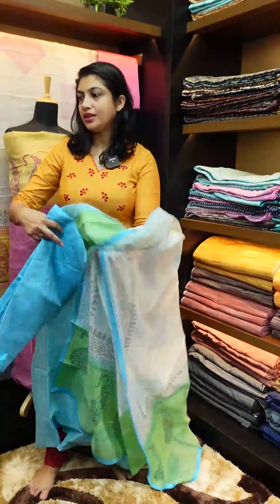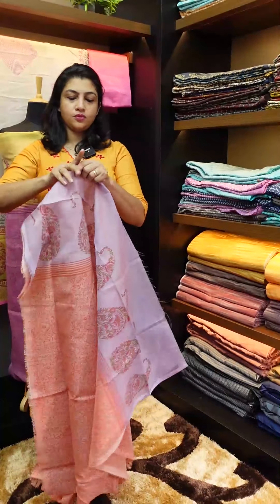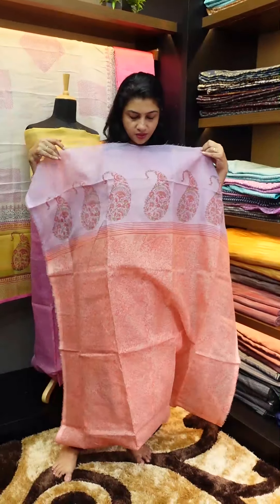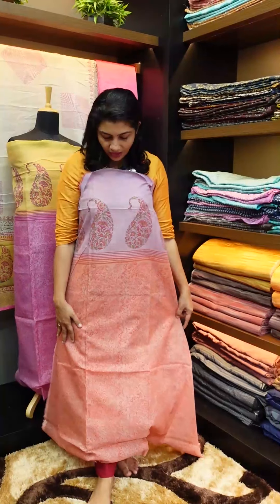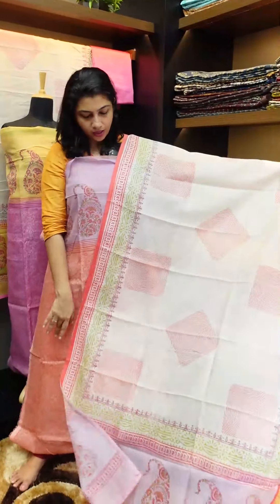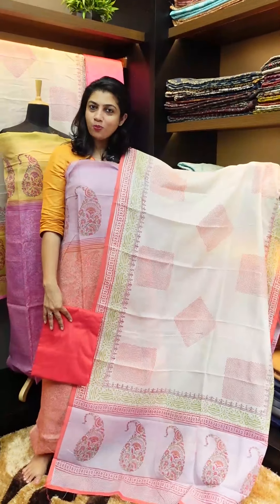This is the yellow color. The next color is lilac with peach — the top is lilac in the yoke portion, going from light peach to dark peach. This is a designer pattern in the yoke portion. This is also available in yellow color with PV material bottom and top bottom.